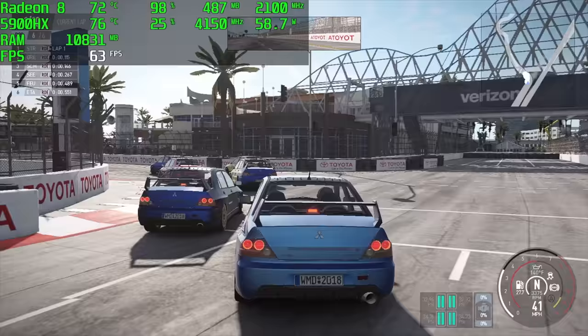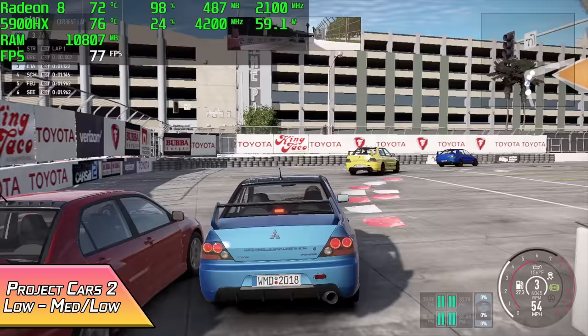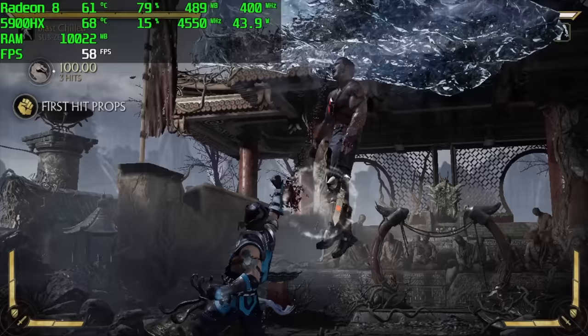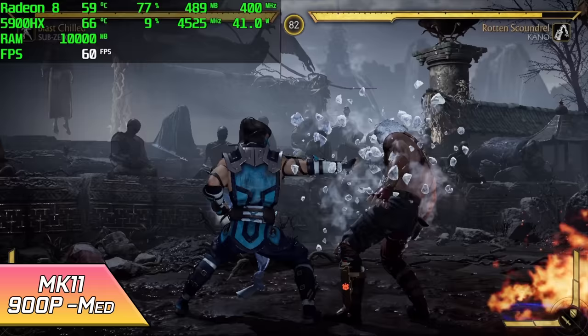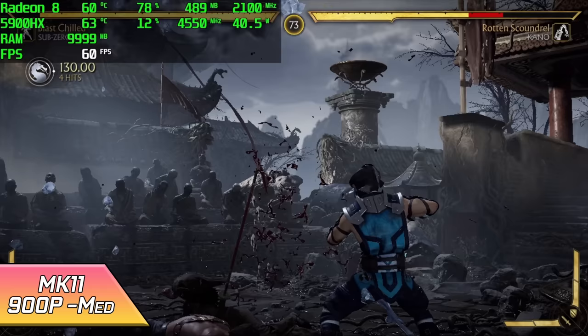Project Cars 2 actually did pretty decent, but we are with a low-medium mix — car detail set to medium, track detail set to medium, and everything else at low. At 900p we got an average of 63 FPS. I was actually hoping to get a bit more out of this, and at 720p you definitely can, but this is just a harder one to run on iGPUs. This tiny PC handled MK11 way better than I thought it would. We're at 900p medium settings and it's going to run at 60 just fine. You can actually take this up to 1080p, drop it down to low, and still get 60 out of it.